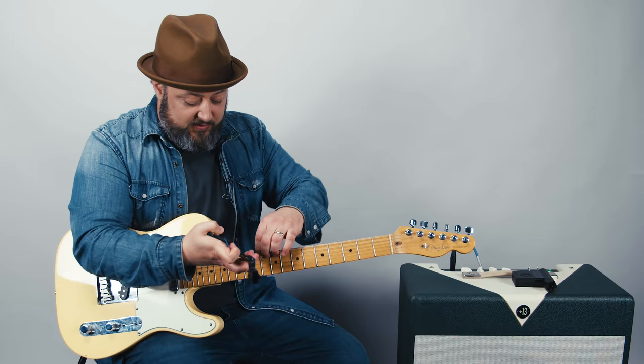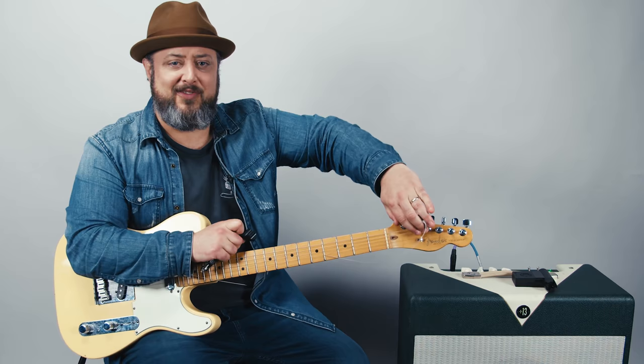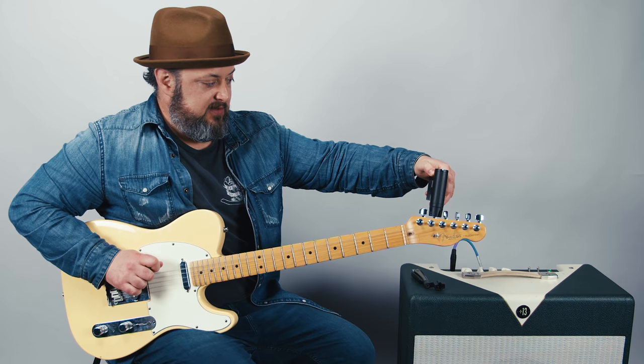First thing, which is fun, but also be careful out there children — first thing we do is get rid of the top string because we don't need it. Now I'm going to use this Roadie tuner to put it in Open G. We'll start right here.